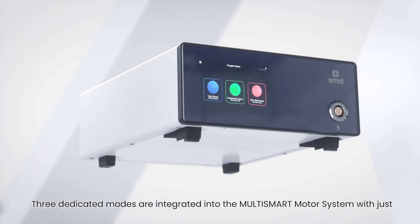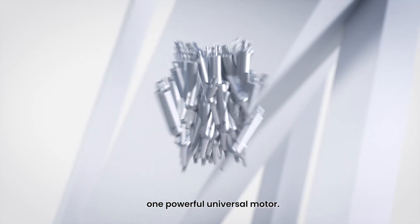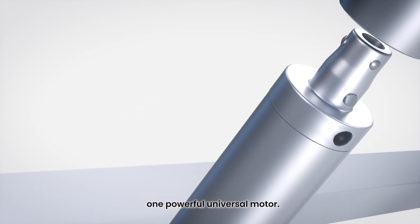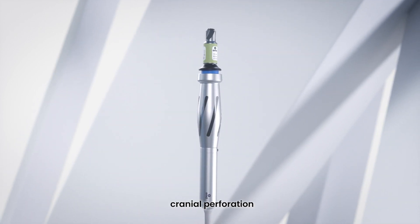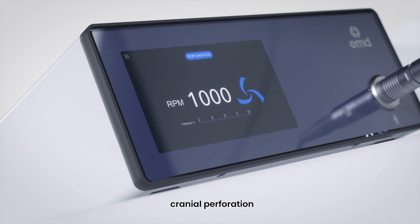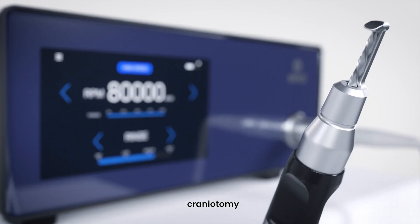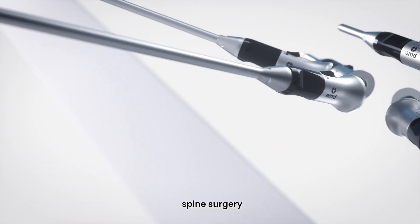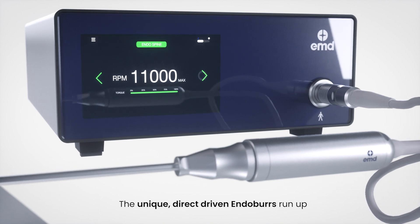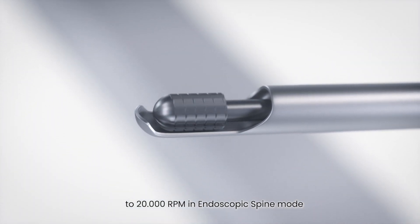Three dedicated modes are integrated into the Multismart motor system with just one powerful universal motor. The three main functions of this device: high speed mode is dedicated for cranial perforation, craniotomy, and spine surgery. The unique direct-driven endo-burrs run up to 20,000 RPM in endoscopic spine mode.